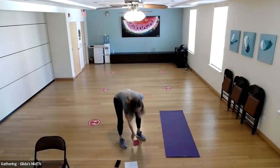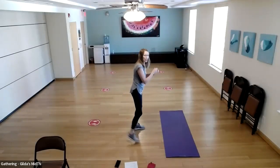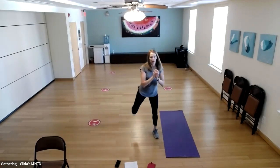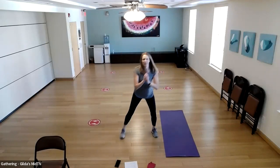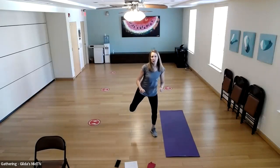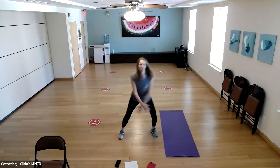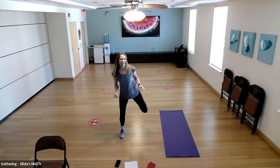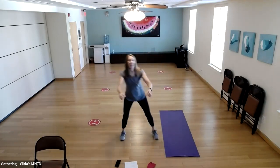We're going to start with some hamstring curls, which I also call a butt kicker. We're going to bring our heel up toward our bottom 20 times — I'll count for us. You can feel free to use your arms however you'd like. I might do a row, or you can swing them in front.